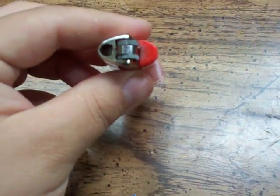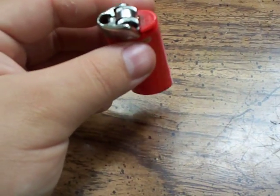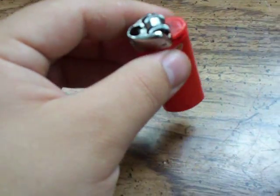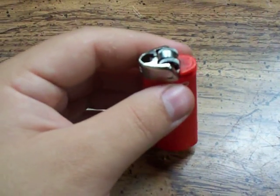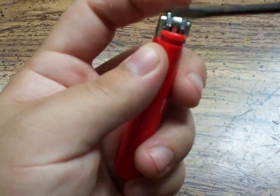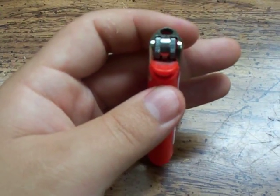Now this Bic lighter — newer ones — they have a smooth bar in the middle. That's a child safety feature; generally children's fingers just slip off there. They don't really have the power or knowledge to strike the side of the wheel. So that's a child safety feature. Even when the lighter is new, I remove that — it's very easy to do.